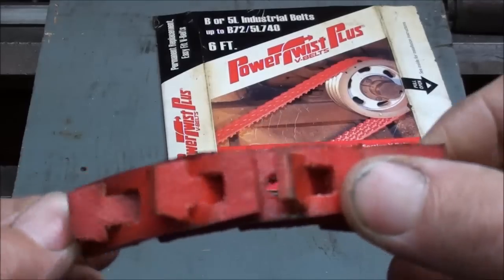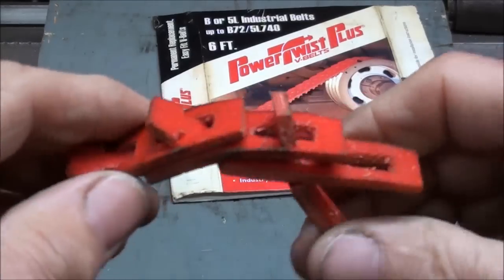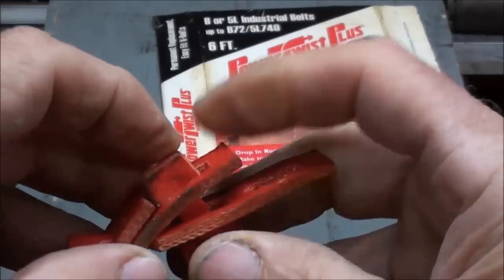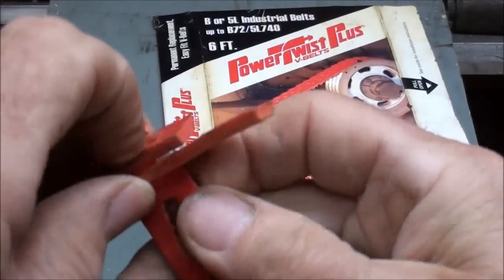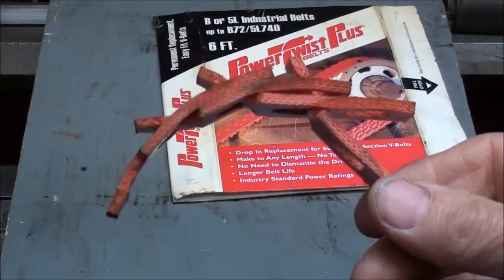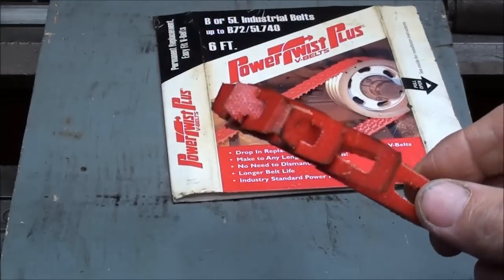This is what the links look like, and when it is new, believe me, it's rather stiff. There are two links that you have to take apart in order to assemble or disassemble this — you twist and pull it apart, and it's not particularly easy. Now this is not a new product; it might be new as far as the materials it's made of, but this link-type belting has been around a long time. You probably won't find it locally — certainly not at your Ace Hardware — but you'll find it at bearing supply houses or catalog stores like McMaster-Carr, Grainger, and so on.